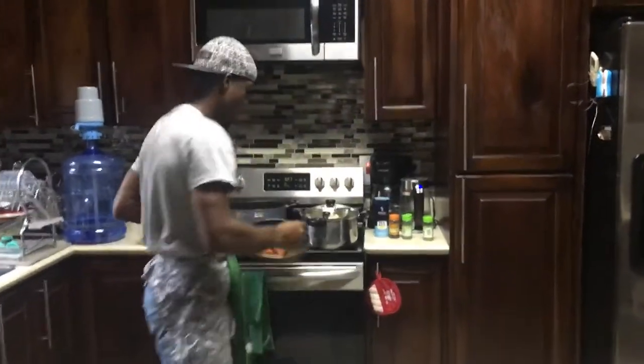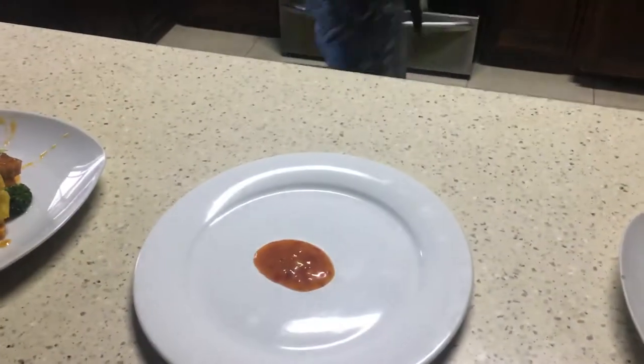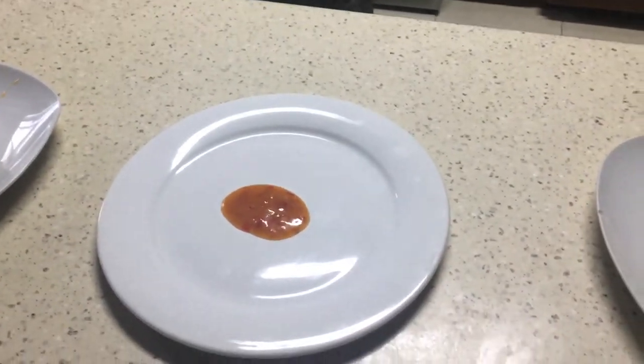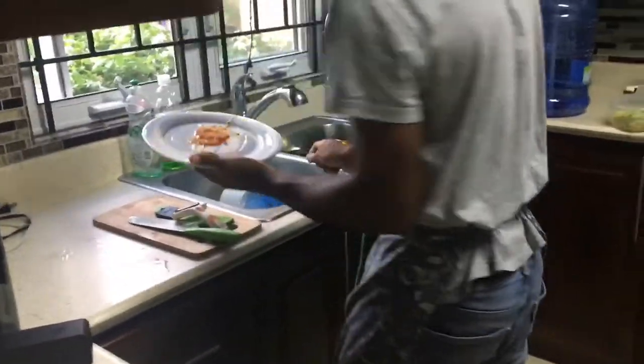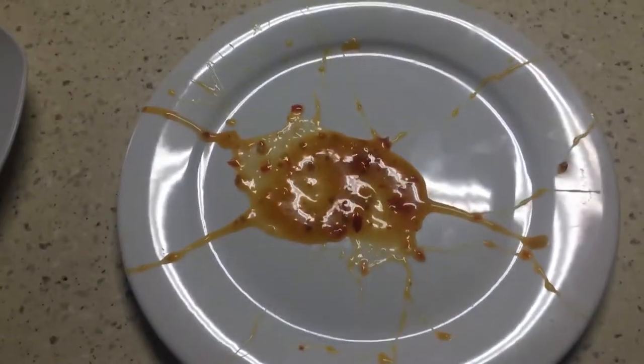First, I'm gonna use this sauce as a splash to garnish the dish. I'm not gonna do it on the counter because I don't want to mess up the place, so I'll do it over the sink. And you get a nicely splashed plate.